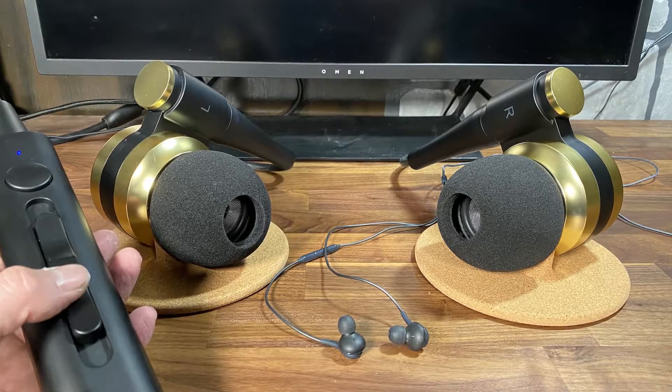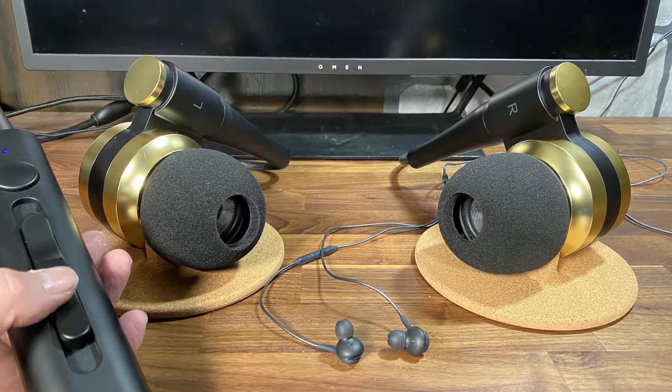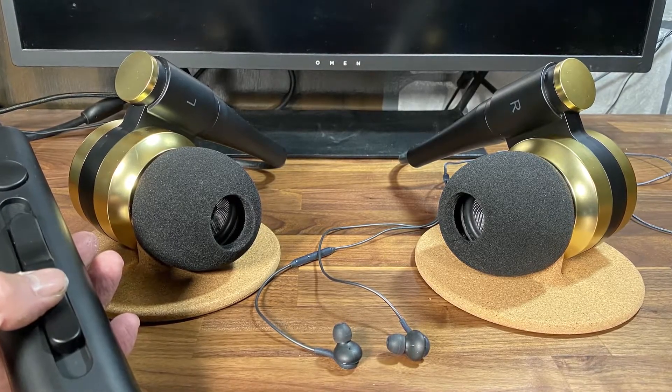So there you go. If you're somebody that thinks they have everything, then perhaps — just perhaps — you might not. At least not until you get these speakers.